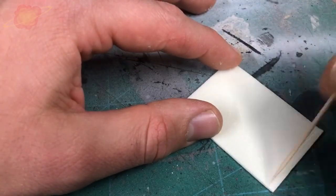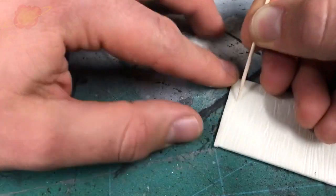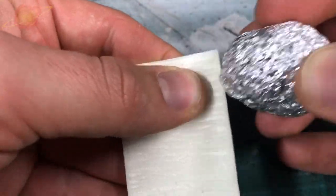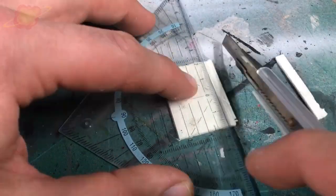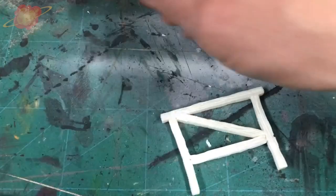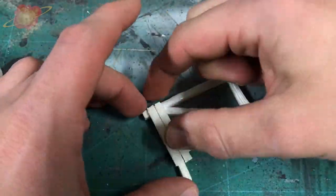For the planks I took a very thin piece of foam and with a toothpick and a ball of aluminum foil I made a wood pattern on it. Then I sliced them into five millimeter wide pieces. Finally I added some PVA glue on top of the frame and glued all the planks in place.